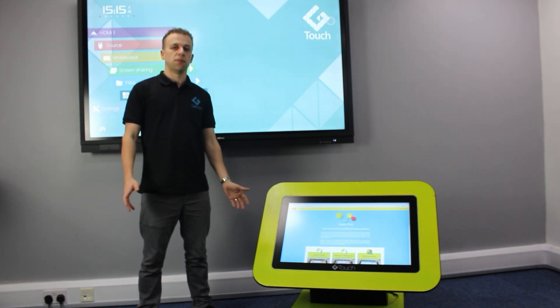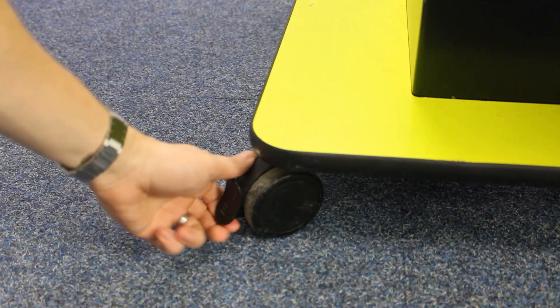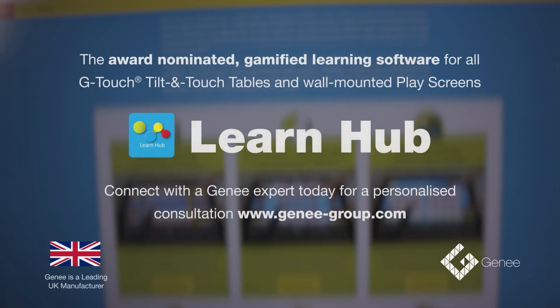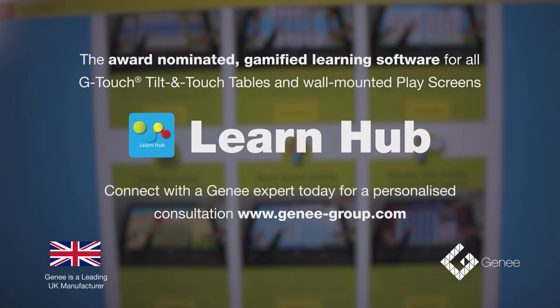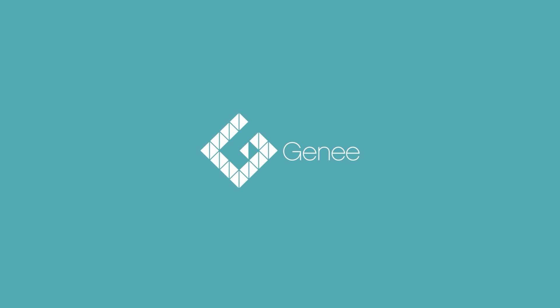Don't just imagine the possibilities — experience them. Bring g-touch tables into your home and classrooms today and experience the future of learning. Visit g-touches.com.